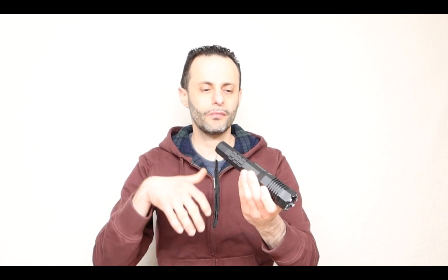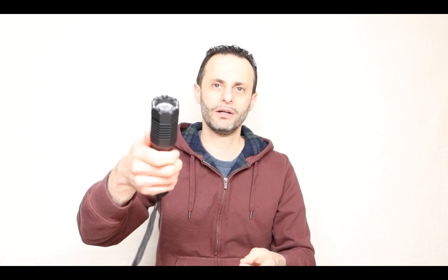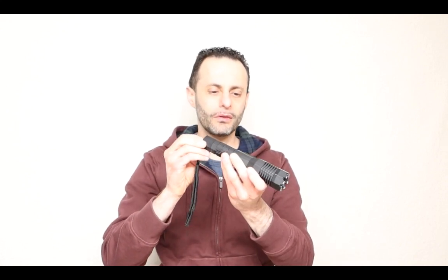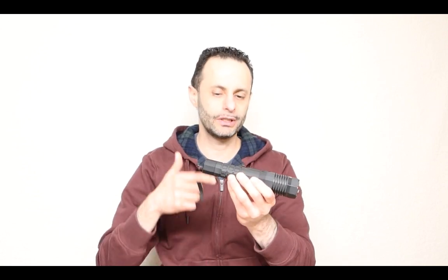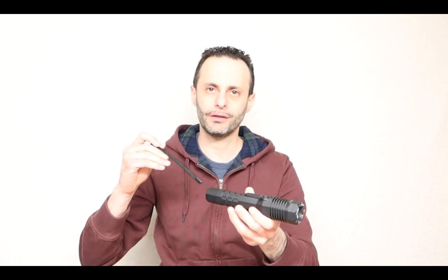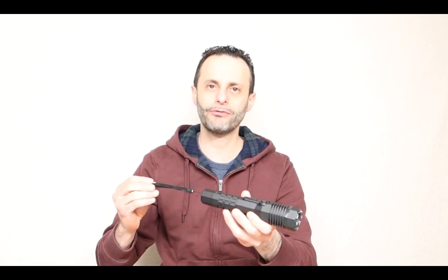Let's turn this on. I'm arming it right now. The light is on. Let's go ahead and tase the camera. The taser itself makes this noise. It also turns off right on the back, which is the safety switch over here. This is a great little weapon that you can definitely have on you in case you need this for self-defense purposes.